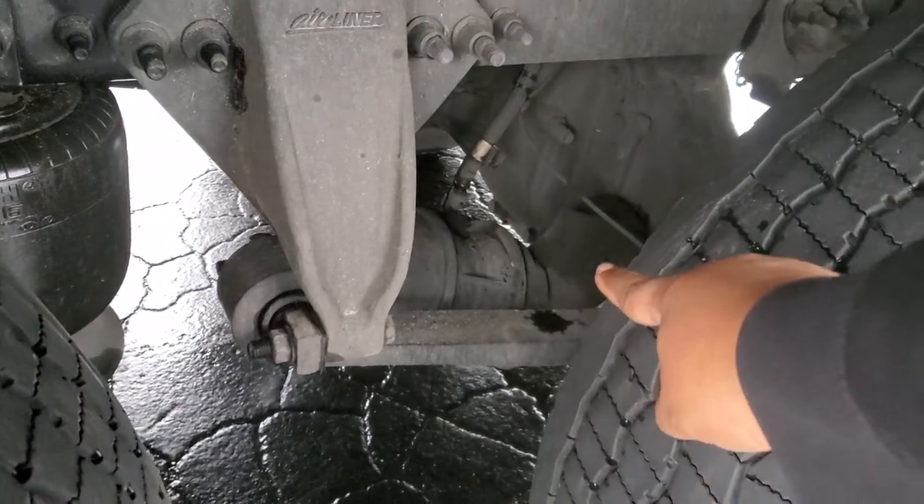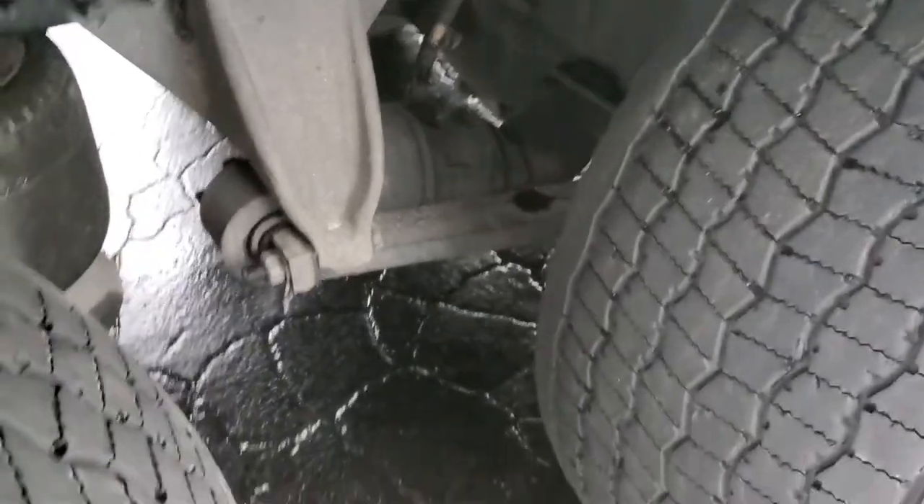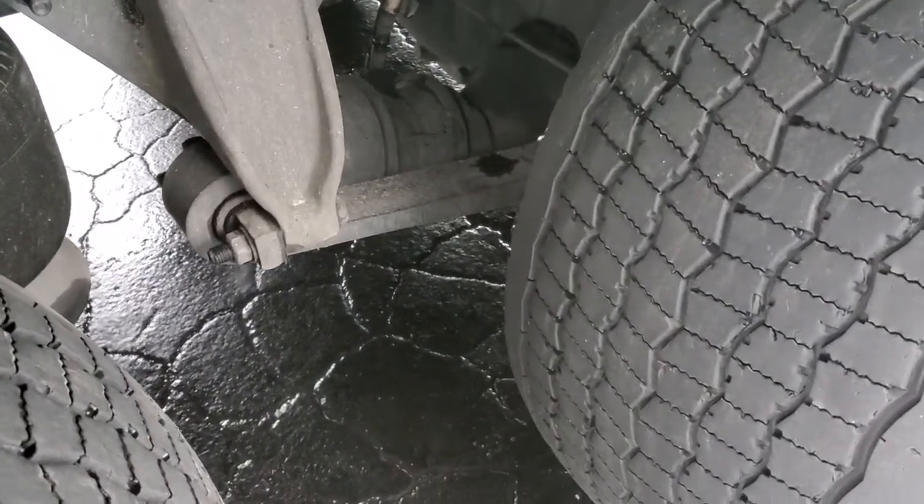Behind the brake chamber you got your slack adjuster and push rod. Properly mounted, secured, not cracked, bent, or broken. When the brakes are released, it should not move more than an inch.